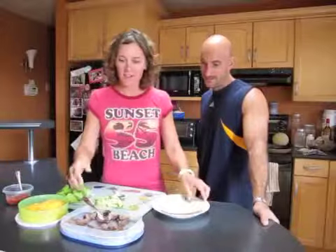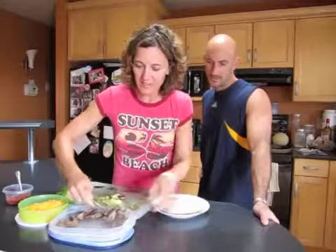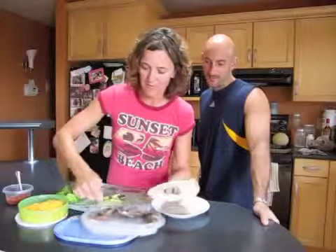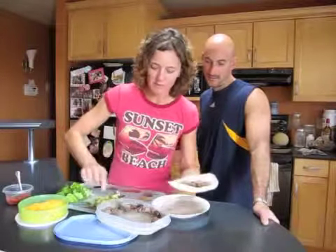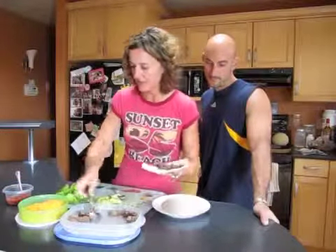So I'm going to make a steak wrap for Scott and I. We have some leftover steak here, and all you're doing is putting it into a whole wheat wrap. It's nice if you have some leftover steak and you don't know what to do with it — this is quick, easy, and healthy.